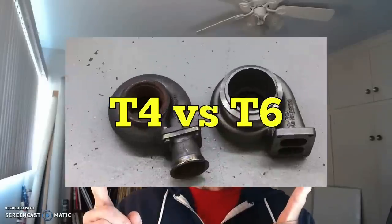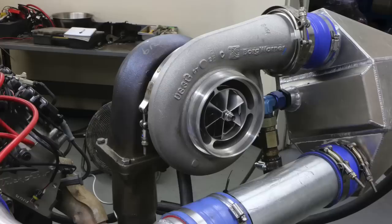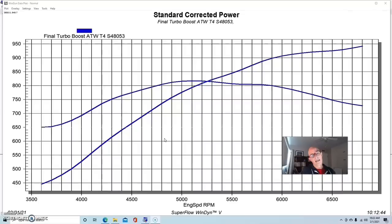We're going to look at a comparison between a T4 turbo and a T6 — specifically the hot side of the turbo. Obviously we're going to increase flow rate with the bigger T6 size, but what effect does that really have on power? As you can see from this first graph, with the T4 we're testing up near 950 horsepower, which is a pretty good amount, and it's not the maximum limit of this particular turbo — this was an S480 from Borg Warner.